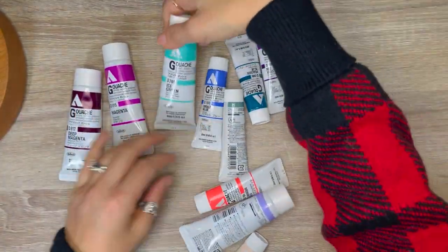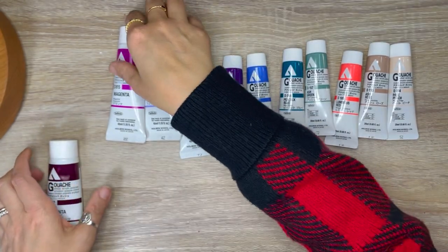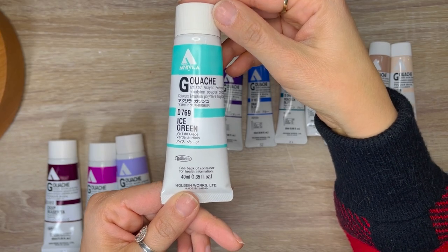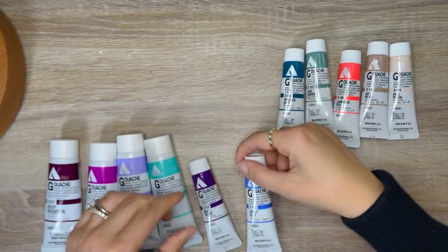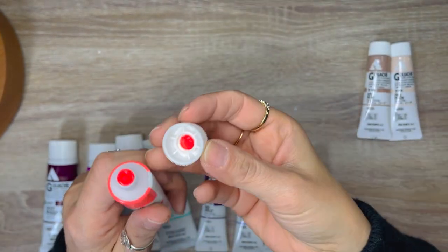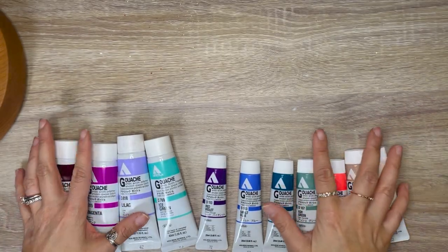I have some acrylic gouache from Holbein — I wanted to get more of these paints and add to my existing collection. The colors I picked up are: Deep Magenta, Magenta, Lilac, Ice Green, Red Violet, Smalt Blue, Peacock Blue, Ash Green, Luminous Red — which is like a fluorescent color — Ash Rose, and Pale Peach. I specifically like to use these paints in my sketchbook.